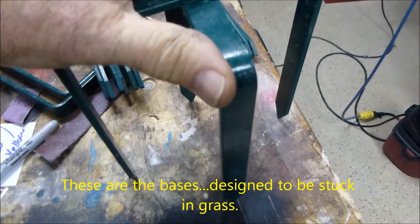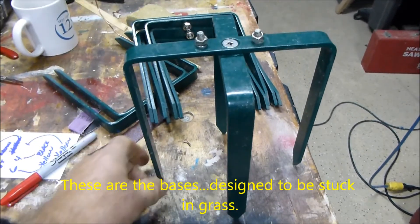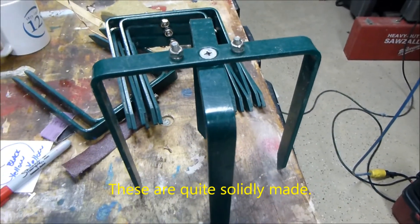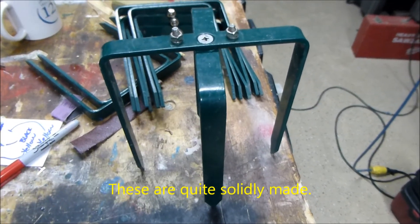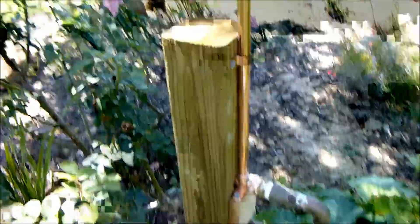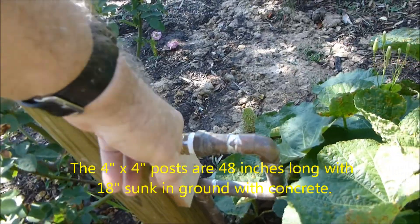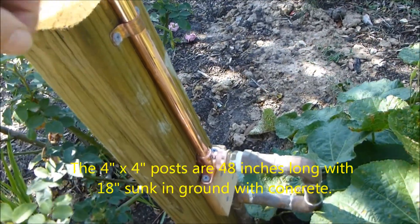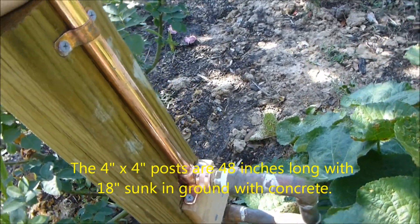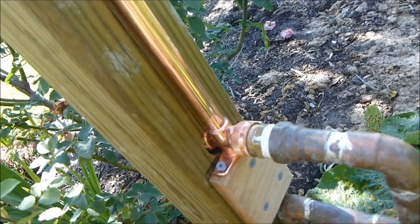These are the devices that were on the bottoms originally, attached with two screws, and they're designed to go into grass. So essentially this is for portable use, but the way we're using it is for permanent use. I've taken the original pieces off and the screws are all suitable for outside so they won't rust. This is oak and this is pressure treated. I also had to drill a hole partway in here so that this would fit on this board.